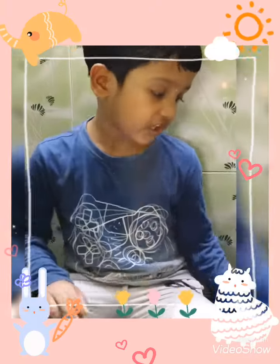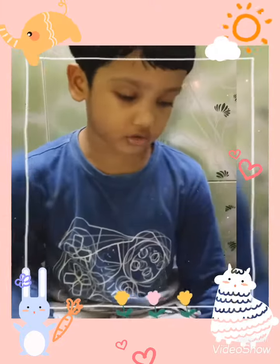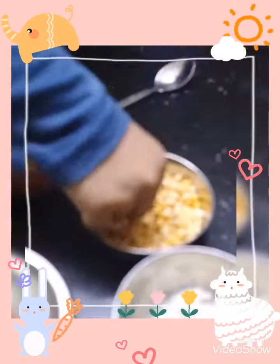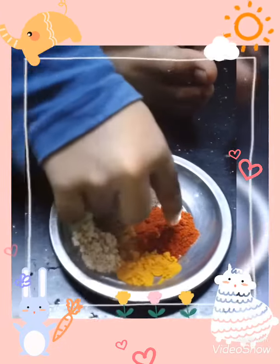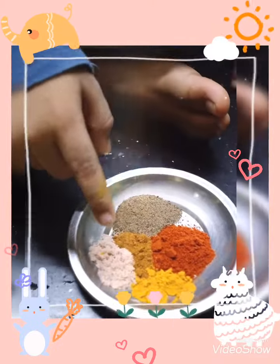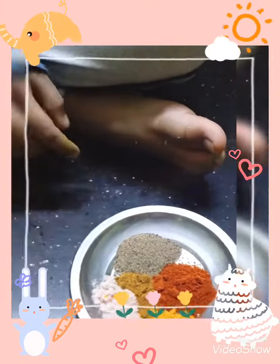My friends, I want to show you how to cook popcorn. This is ghee, this is corn, this is salt, this is chili powder, this is pepper, this is turmeric, this is garam masala.